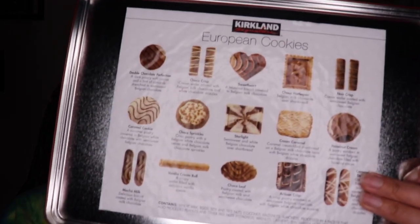When we make our Christmas cookies we can probably pack them in here as a gift for somebody. So as soon as you open it, on the inside it gives you all of the different cookies that are packed in there. There's a plastic covering over the top and there are 15 different kinds of cookies in here, with two different layers. There's double chocolate perfection, choco crisp, sweetheart, choco harlican, noir crisp, hazelnut cream, cream caramel, starlight, choco sprinkles, caramel cookie, mocha milk, vanilla cream roll, choco leaf, artisan crisp, and caramel delight. That's a lot - and they all sound delicious!